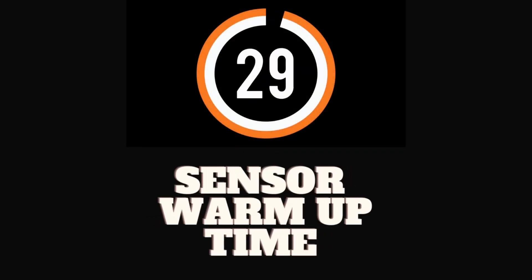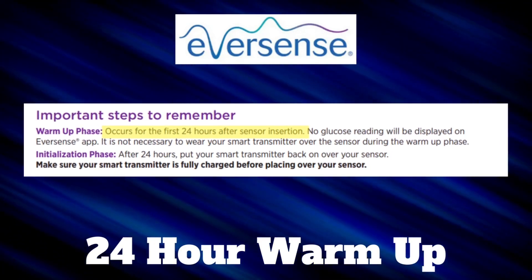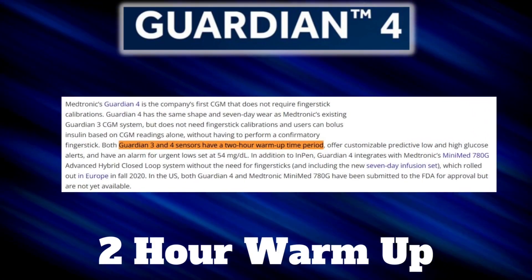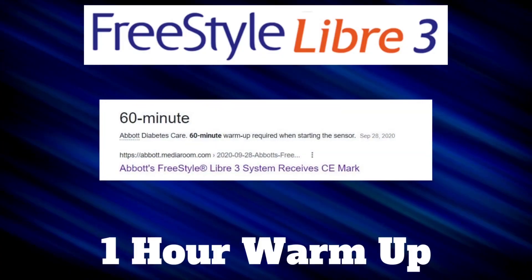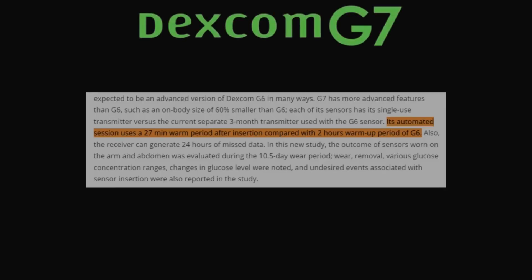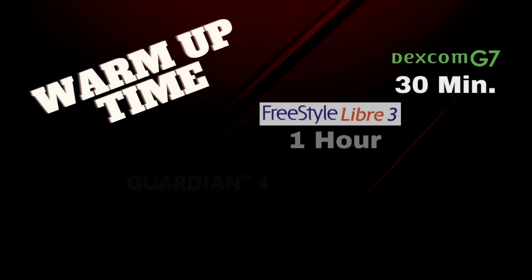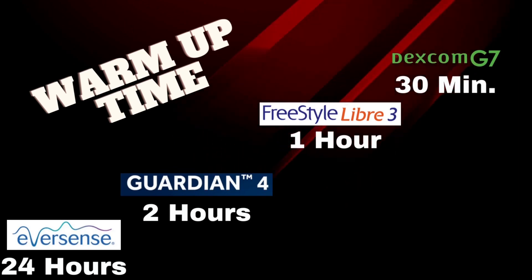Let's talk about warm-up time. All CGMs require a warm-up period after placement before you can start using them. The Eversense requires a 24-hour warm-up period — by far the longest — but keep in mind that's the only time you'll warm it up for the entire 180 days. The Guardian 4 has a 2-hour warm-up time. The Freestyle Libre 3 has only a 1-hour warm-up. And the shortest of all is the Dexcom G7, coming in at just 30 minutes — some sources list it as low as 27 minutes — making it the clear winner here.